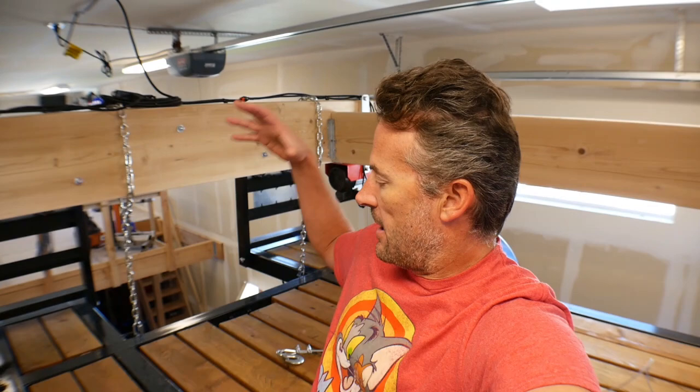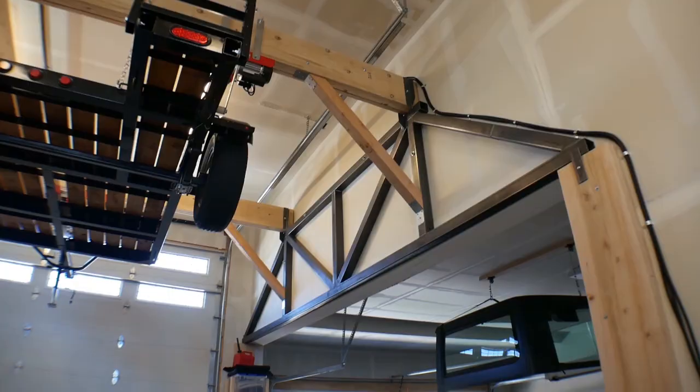Hey guys, how you doing? Welcome to the video, welcome to my garage. This video I'm going to do just on me storing the trailer up in the ceiling of my garage. This is something I've been working on for a couple of months now and now that it's done, since it was kind of such a big project, I want to do a video where I just kind of show you guys what it is and how it works, because if you're watching some of my other videos, you're occasionally probably going to see this trailer hanging from the ceiling and you're probably going to have some questions about it.